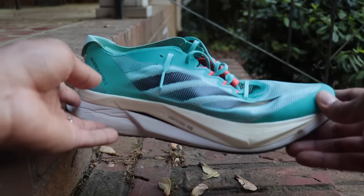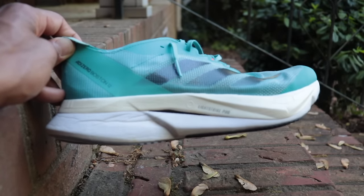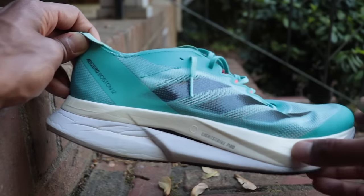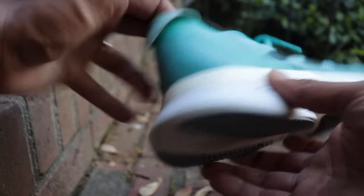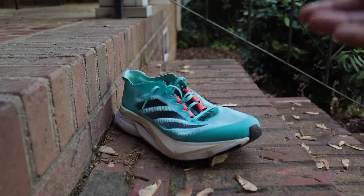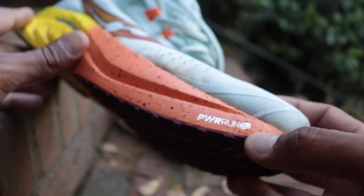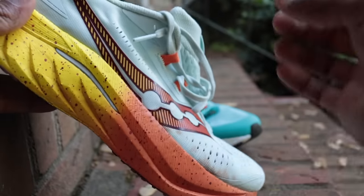My number one favorite speed training shoe is the Adidas Boston 12. The magic is in the midsole setup — two different types of foam: a top layer of Lightstrike Pro and a bottom layer of Lightstrike 2.0, which is a standard training foam that's a little softer than regular Lightstrike. The reason this shoe works so much better for me than the Saucony Endorphin Speed 4 is that the Speed 4 has only one type of foam throughout — the silver Power Run PB — which felt a little too soft and unstructured for me.